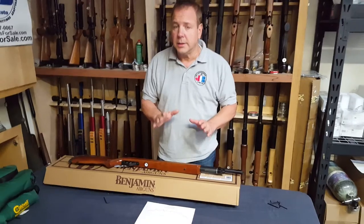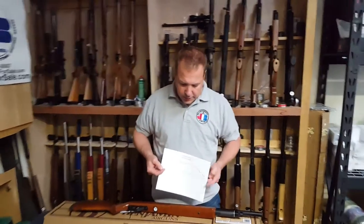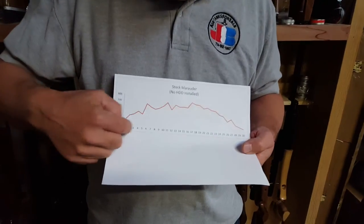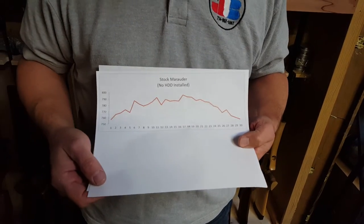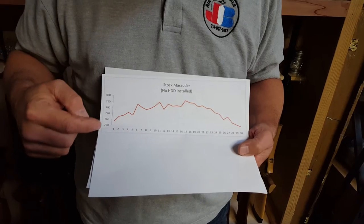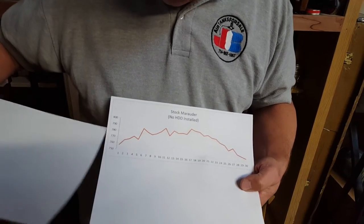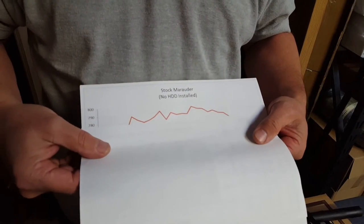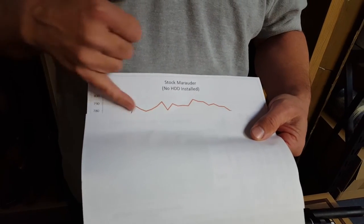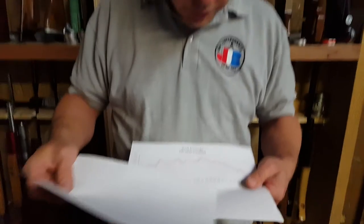Prior to the HDD install, we did a graph of another gun, but we're going to show you that graph anyway — of the number of shots out of a 25-caliber Marauder. I number my shots one through 30 and put the velocity for each corresponding shot. My personal criteria was 20 feet per second from the max. The gun was shooting around 790–795 FPS, so we were cancelling at about 775. Basically it came out to about 22 shots out of an unmodified Marauder.